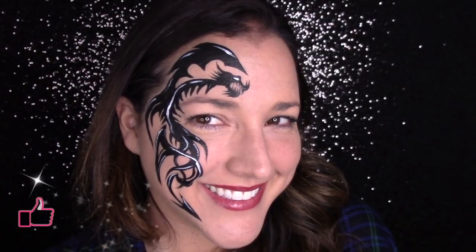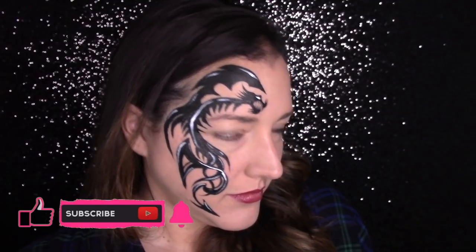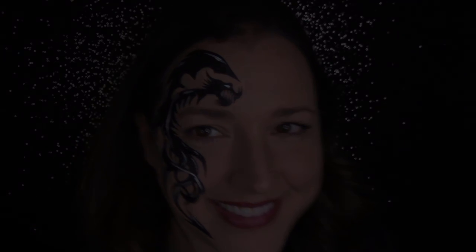If you liked this tribal design, please comment down below and tell me what you think — I love hearing from you guys. Please like and subscribe and I look forward to seeing you in my next video. I promise there are more boy designs to come. Thanks for watching.